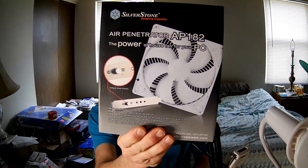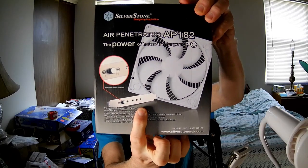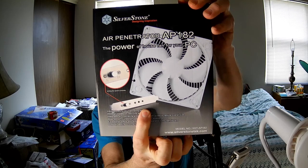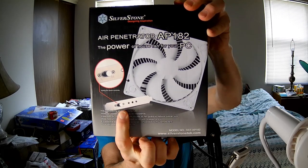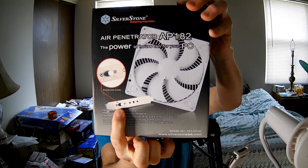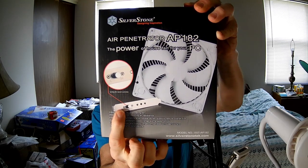This one is the Air Penetrator AP182, which includes a speed controller. You can install it in one of the expansion slots in your case. The dial itself is detachable via those two screws, so if you don't want to use it in the expansion slot, you don't have to.